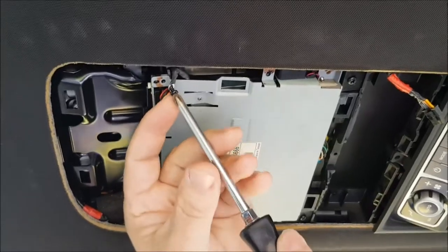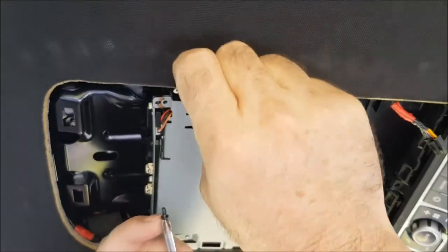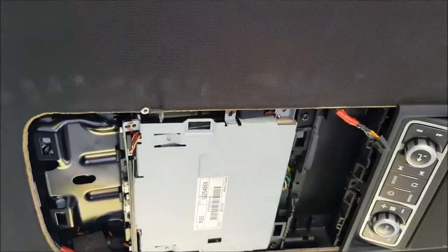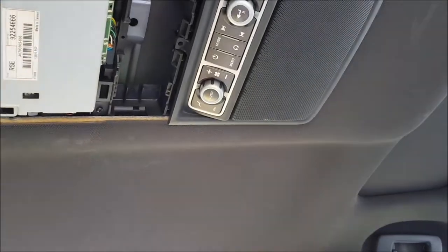On the front screw there is the earth wire — pay attention to that and don't forget to put it back when you reinstall the unit. Be careful with these screws; they're really tiny and if you drop them you'll never find them again.